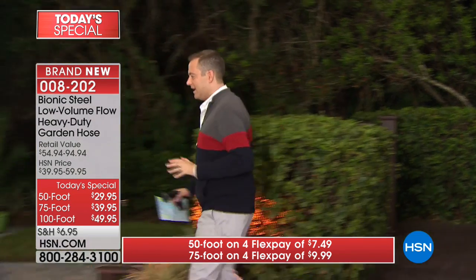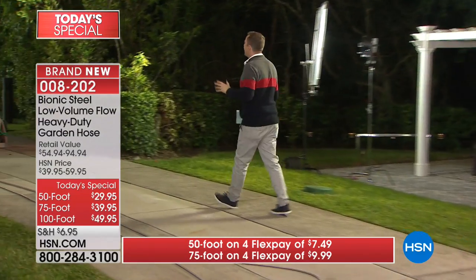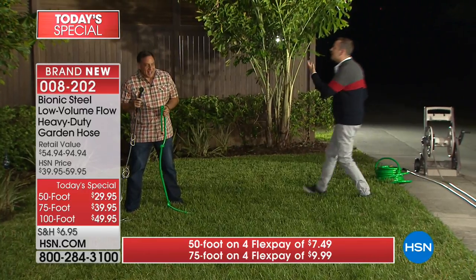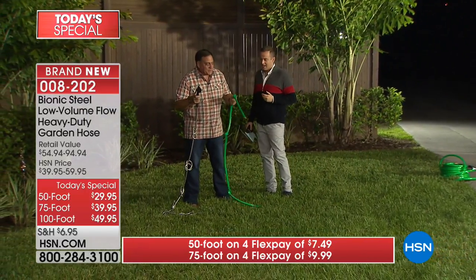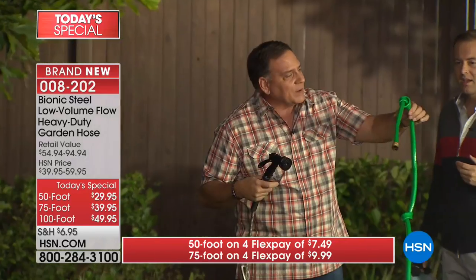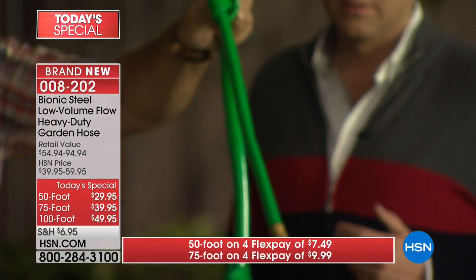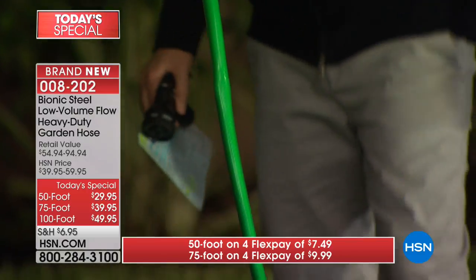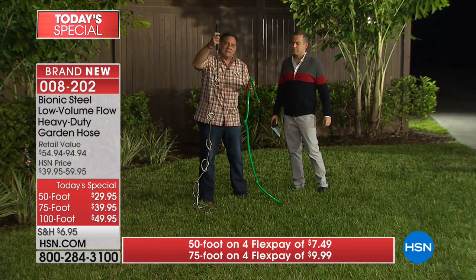It would be something if you were showing all these wows and then saying it's triple the price of a regular hose - but it's the same price or less. And look at this rubber hose with knots tied in it - there's about four knots and the water is barely a little dribble. The bionic hose has over a dozen knots in it.